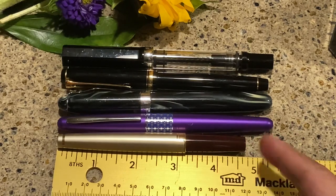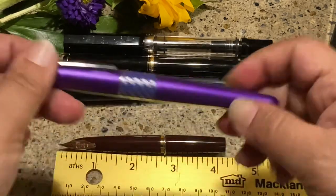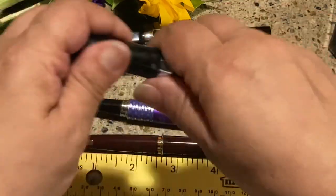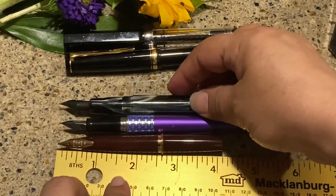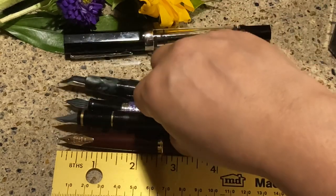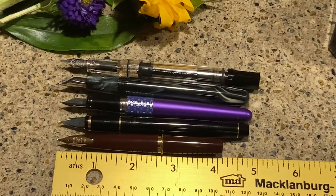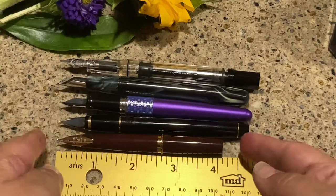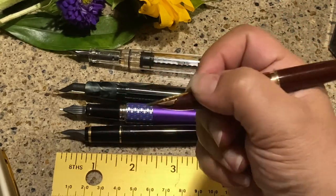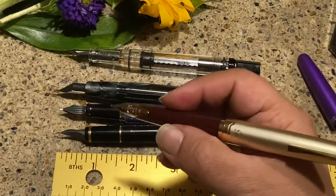You can see from the lineup that the Elite is very short — and when you open it up, it's even shorter! You can write with it posted — the cap goes on the back — but you can also write with it unposted. For my little tiny hands it's going to be just fine.